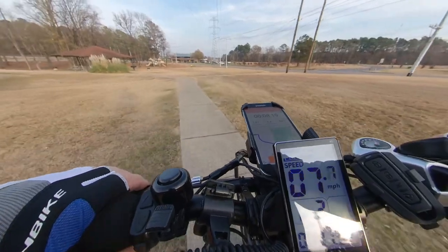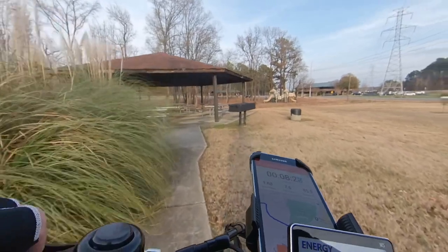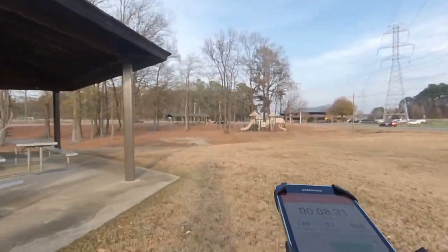The video is a little bouncy since my tire pressure is about 30 psi. I should have lowered the pressure to about 20 psi, which I will the next time that I go off road.